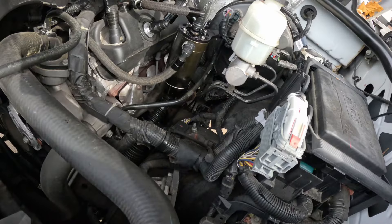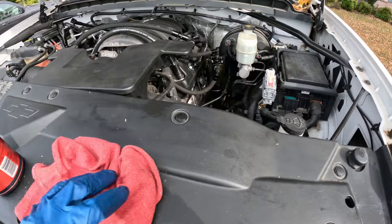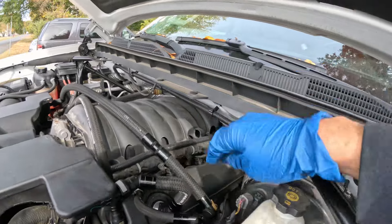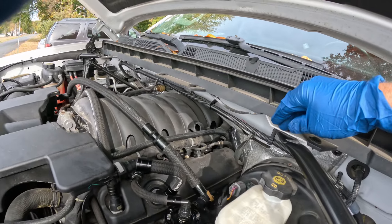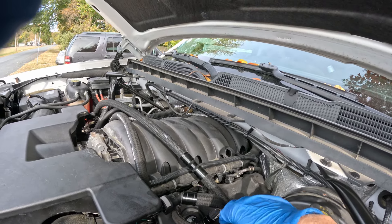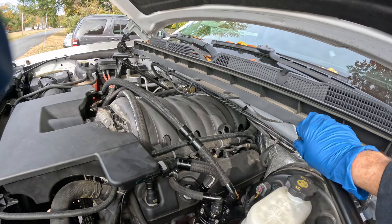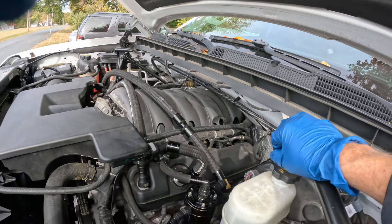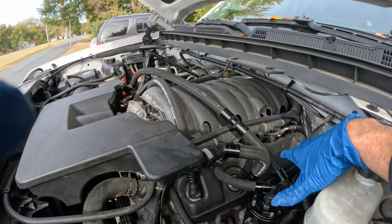Check your coolant — coolant level is good, I'll top it off a little bit. Been a couple years or so; I'll do a flush at some point. I also have to take this off again to put a belt tensioner and a new belt on, so I'll do another video on that. The belt looks pretty good from what I can tell.